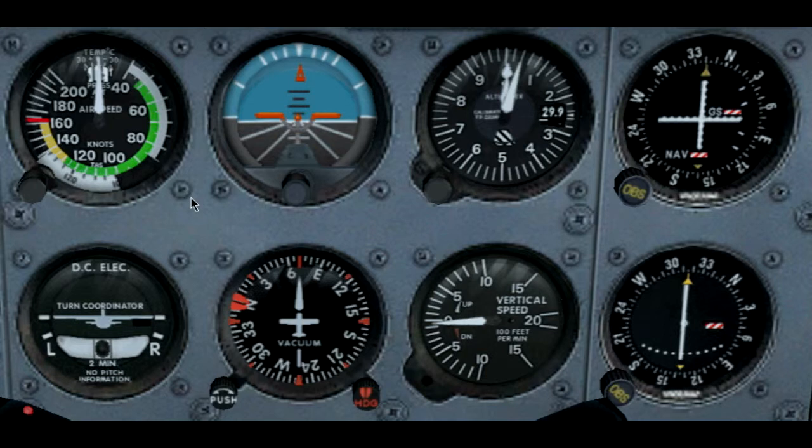So, pitot static instruments are the airspeed indicator showing us knots — also available in miles per hour in other airplanes — our altimeter showing us our altitude, and our VSI showing us feet per minute. In the other video I will be going into the gyroscopic instruments: the attitude indicator, heading indicator, and turn coordinator. I hope this video was helpful. Thanks for watching and see you soon. Bye-bye.